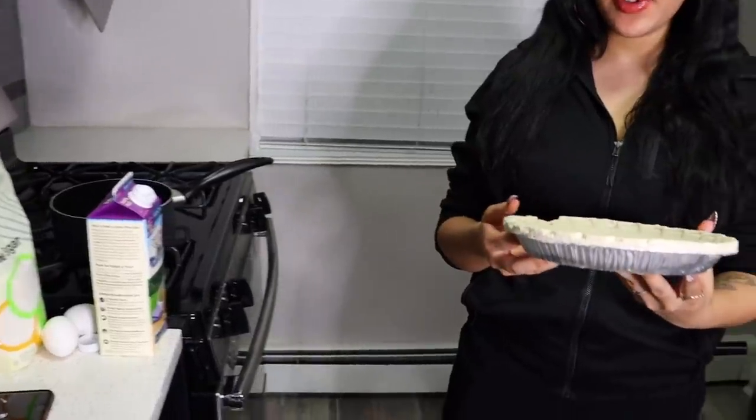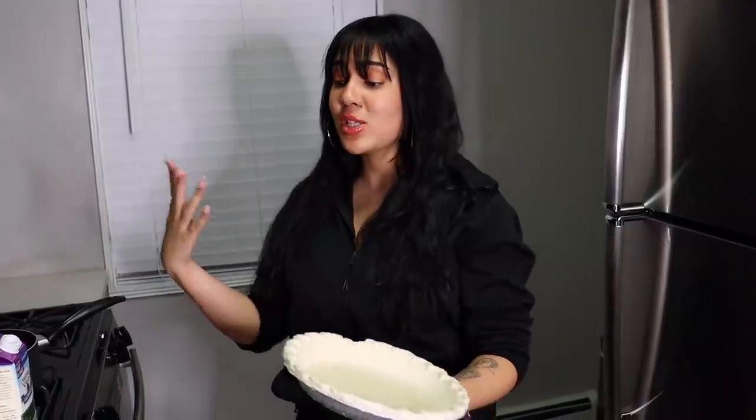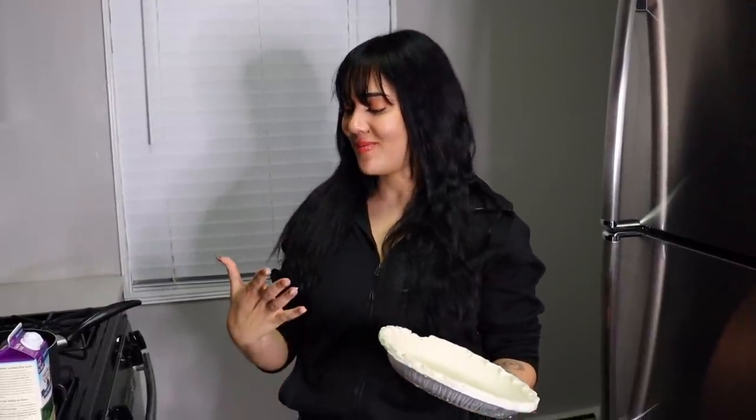Okay so step one, we're gonna have to put this in the oven for like 10 to 15 minutes, so I'm gonna go ahead and preheat the oven to 350. It's gonna bake for about 10 to 15 minutes, we'll take it out and then start mixing the other ingredients. While the oven preheats, we're just gonna go ahead and start mixing everything.